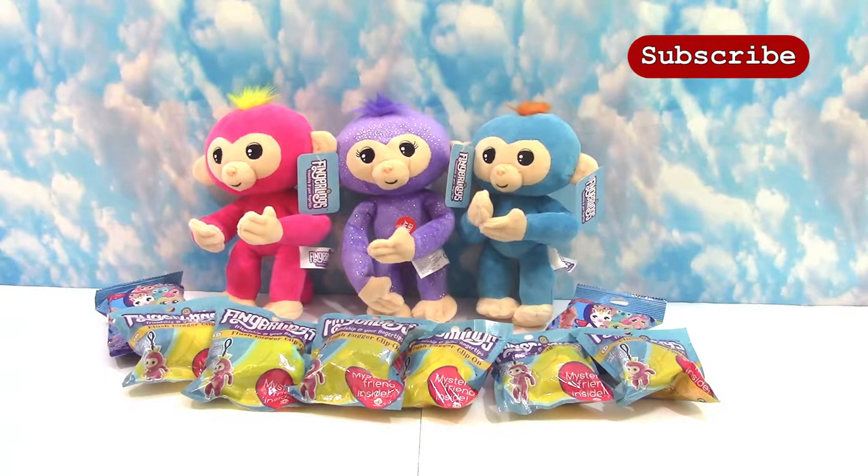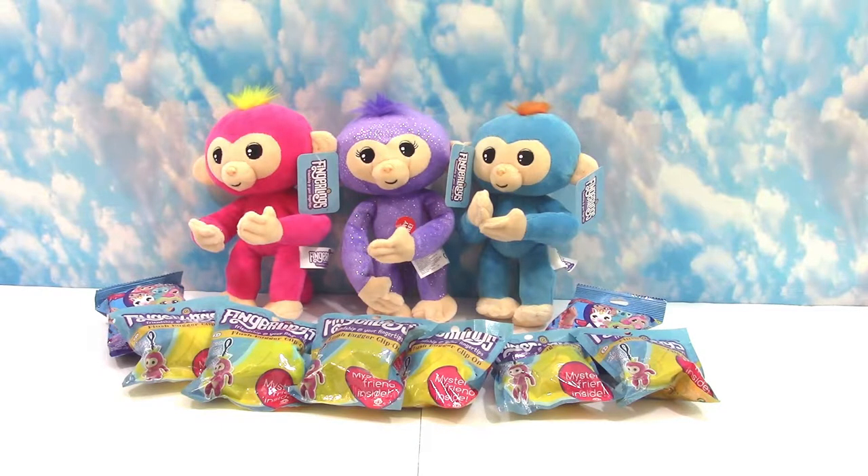Hello, welcome back to My Mom and the Minis, and today we have our Fingerling Fun Day. I love Fingerlings, so I'm really excited to be able to open a variety of Fingerling blind bags, but also we have these new Fingerling plush.